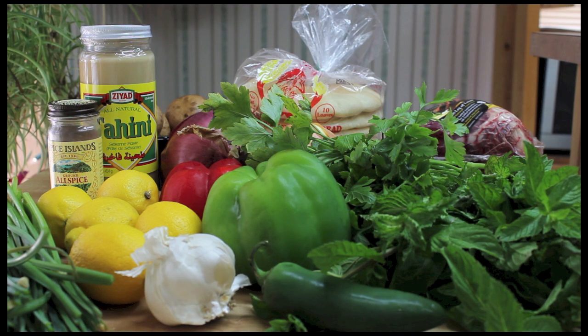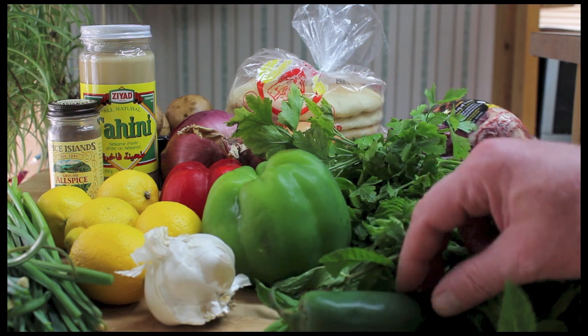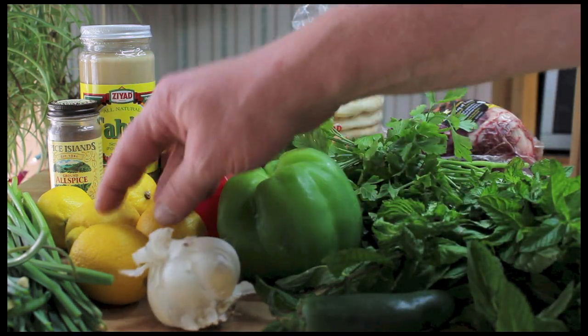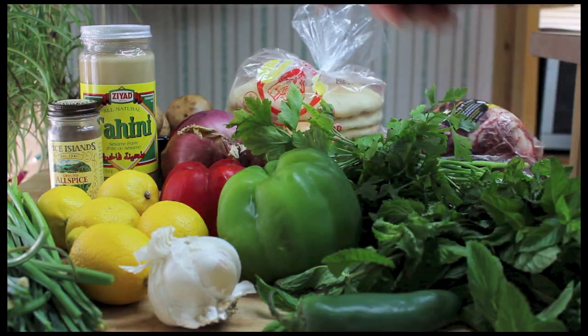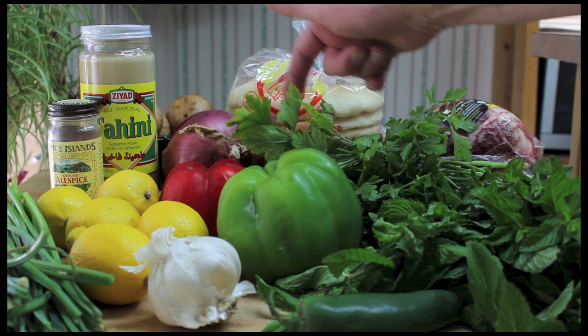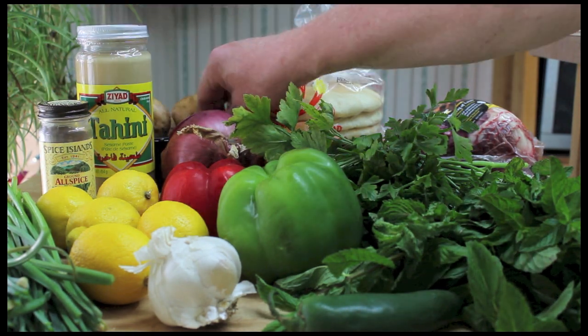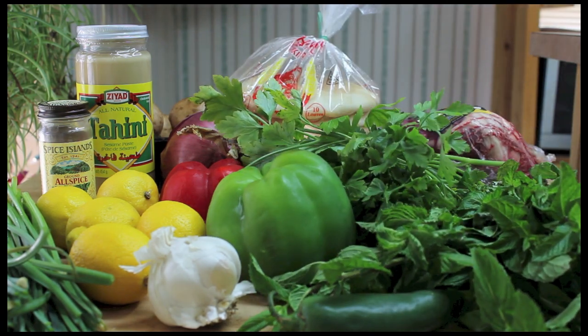Let's make Kefta today. I'm going to use some mint and parsley, jalapeno, green bell pepper, red bell pepper, garlic, lemons, and chives — those are garlic chives. And a couple onions, a red one and a white one, and allspice and tahini and some mushrooms and pita bread and some lamb. Let's get started.